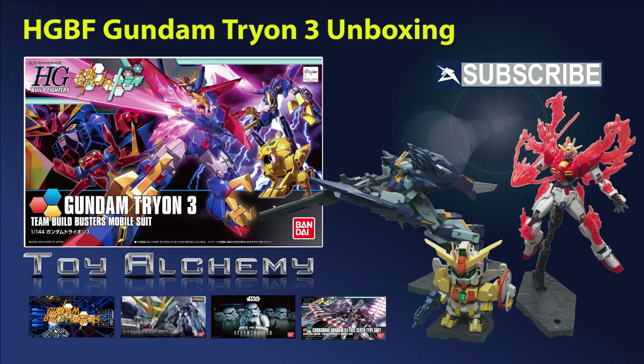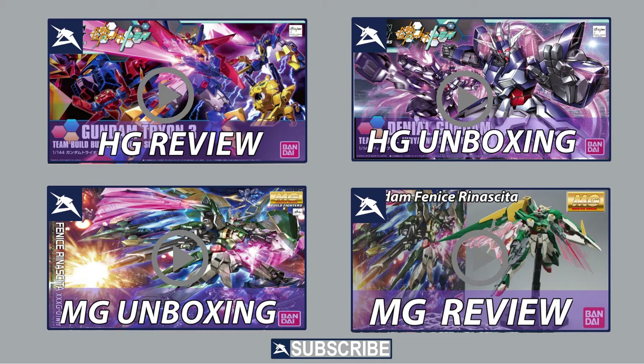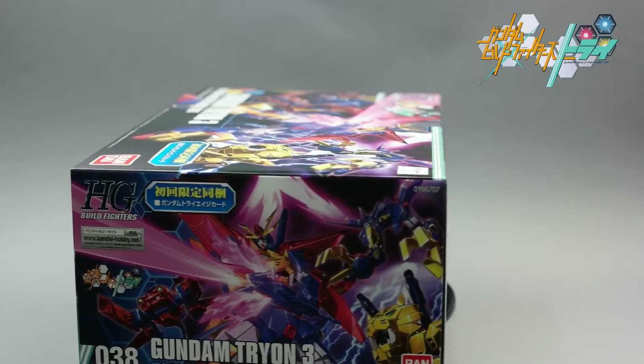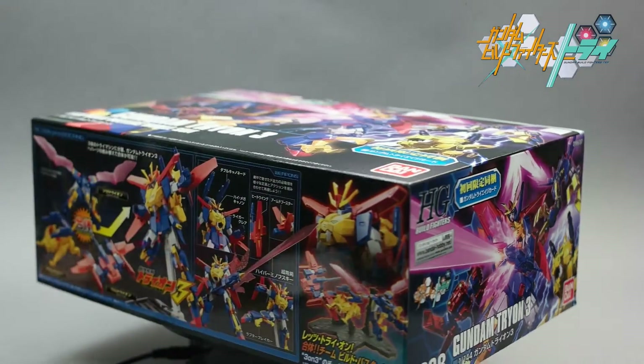Welcome back Gunpla fans to our latest unboxing video. Today we are unboxing the 1/144 High Grade Build Fighters Gundam Tryon III.